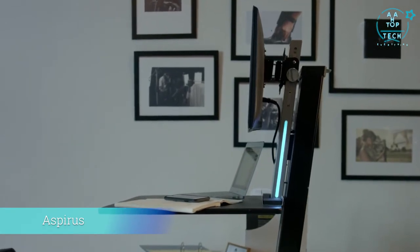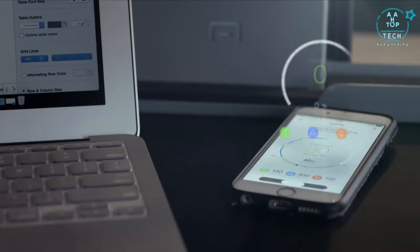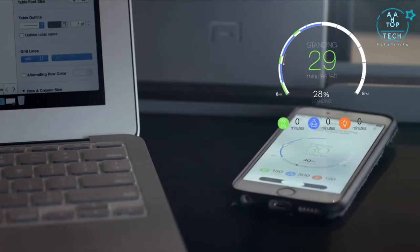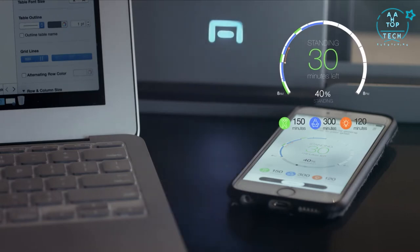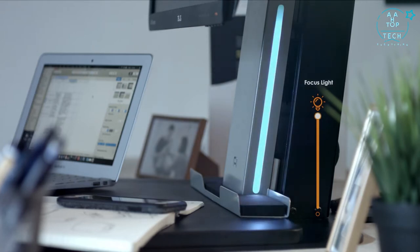This is Aspirus. It features a one-touch preset height button for a seamless transition and customizable goals to cater to your fitness level. This reminder system gently lets you know when it's time to move, and the focus slide notifies others when you need to concentrate on important tasks.